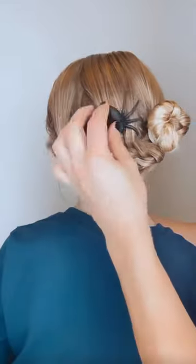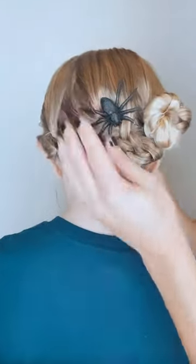And then I grab a spider that I just grabbed at Michael's. I just bobby pin it into place. It's a cute spiderweb hairstyle. Love this. Follow for more.